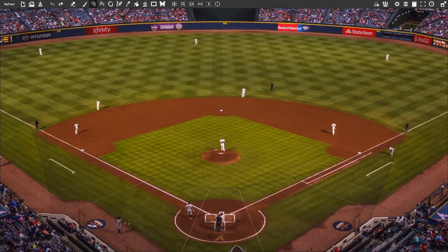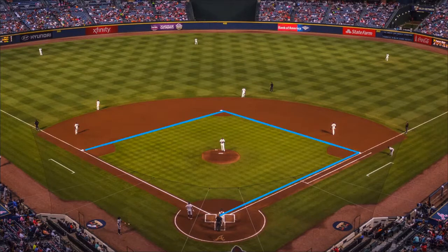The game is played on a field, often called a baseball diamond because the bases are arranged in, well, you guessed it, a diamond.